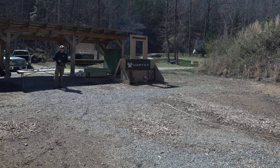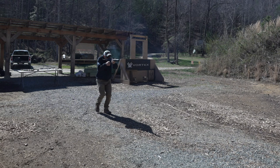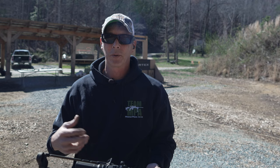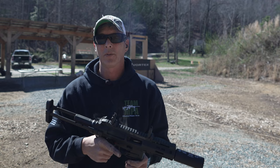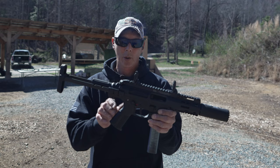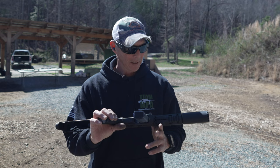Now we're going to do some full-auto bursts, starting close. This thing is super, super controllable and super soft. I really like what they've done with it. It is very expensive, but you don't have to spend the extra money on subsonic ammunition. The trigger is outstanding and the controls are great — I like it. I just don't know if I would choose this over, say, an APC9K or something like that.